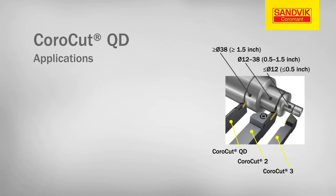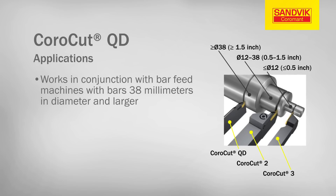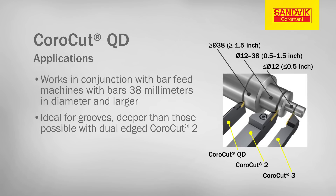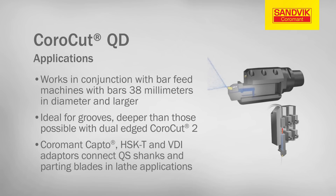In lathes, CoroCutQD works in conjunction with bar feed machines with bars 38mm and larger, or when longer reach is needed to go between the main spindle and the subspindle. It is also ideal for grooves that must be deeper than those possible with dual-edged CoroCutQD inserts. Coromant Capto, HSKT and VDI adapters are designed for connecting QS shanks and parting blades in lathe applications.